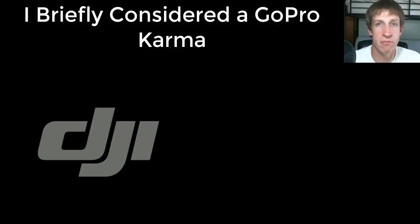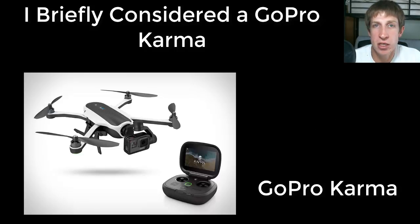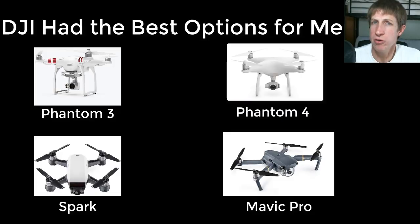I did consider the GoPro Karma for a while. One of the issues with the Karma is that it interfaces with a GoPro camera — it came with one. It seemed like a decent drone, but it didn't really have what I was looking for. I wanted camera adjustability, the ability to adjust all the features, and tie into apps for site mapping. I just didn't see any of that from the GoPro drone. It would probably be good for action shots — it came with a backpack case — but I narrowed it down to DJI.